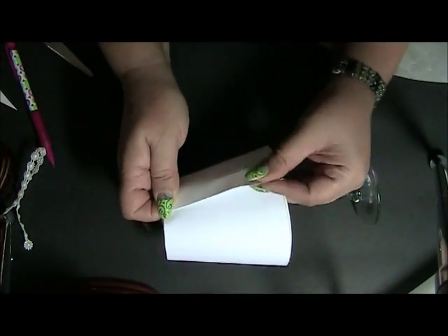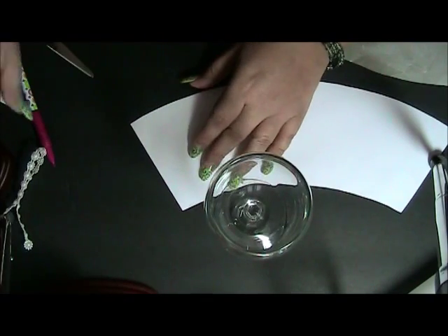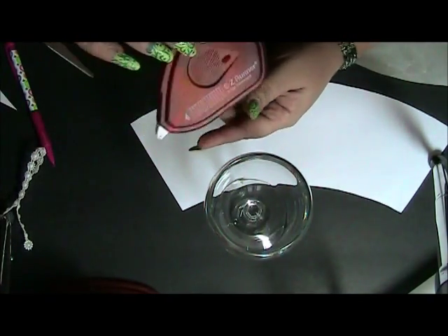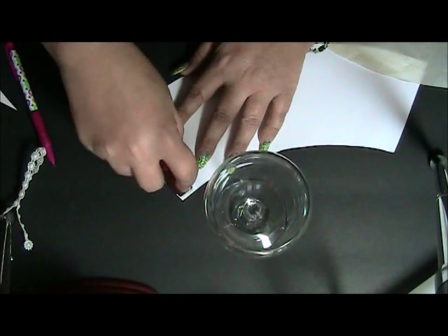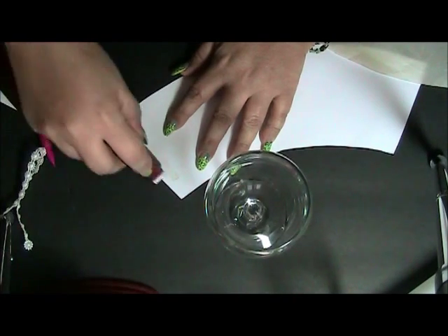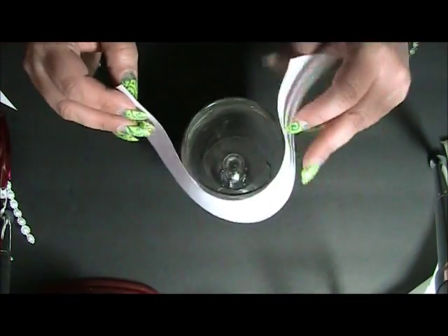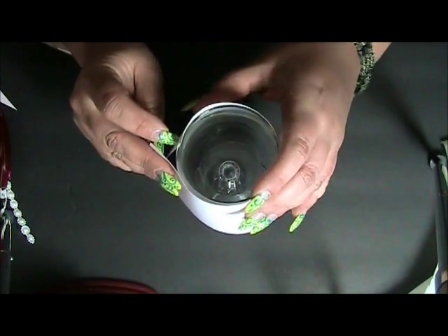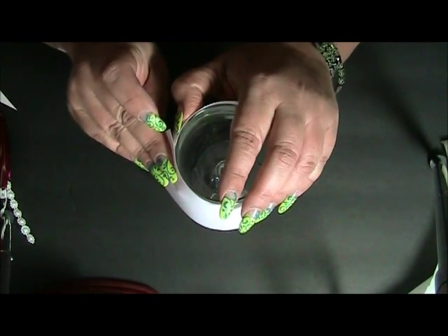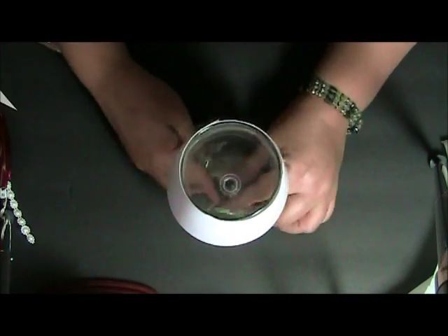I like it to come right across the edge like so, and you'll notice it gives me enough overlap where I can put my tape. You can use whatever medium you have for sticking your pieces together — this is a scrapbooking adhesive. You just run the tape along the edge, keeping the top flush, then come in and attach it and stick it together. That's how you get your little shade.